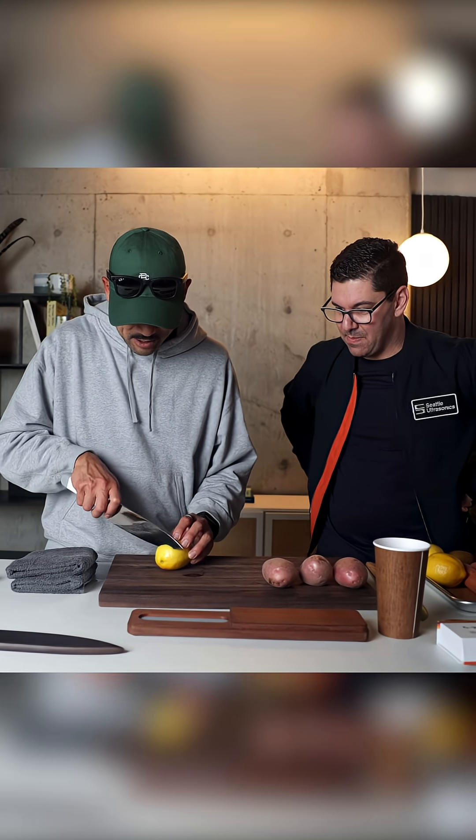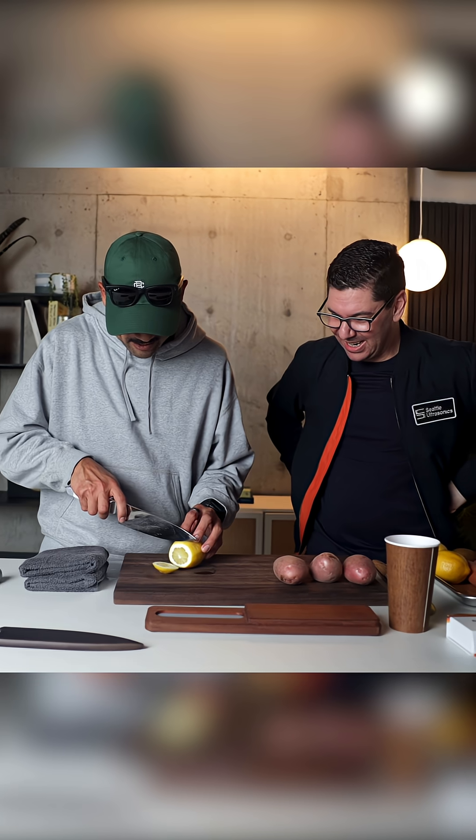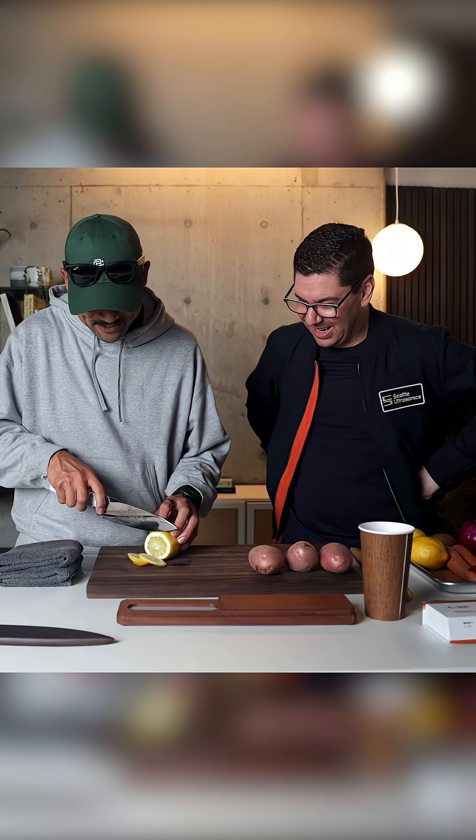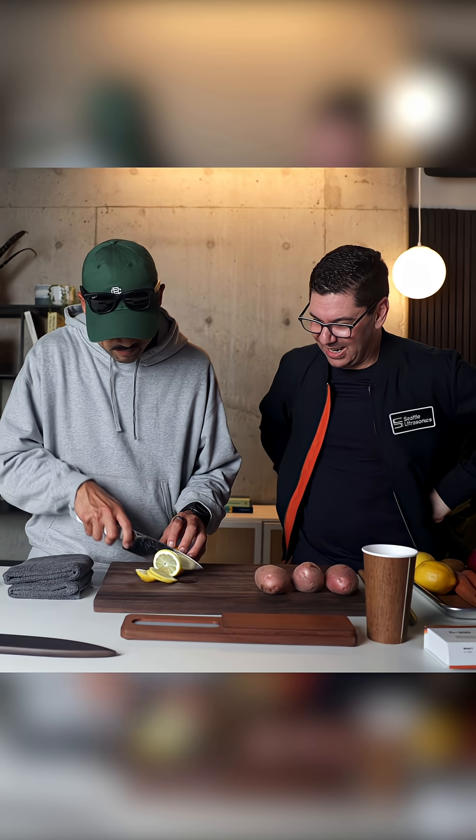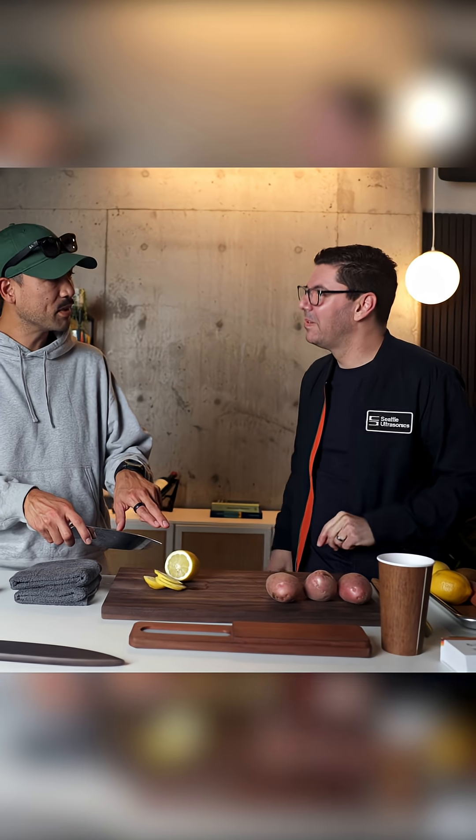This is without. It's pretty sharp — it's a sharp knife. Whoa, it's cool. It feels a little different. Yeah, you can feel it pushing midway through.